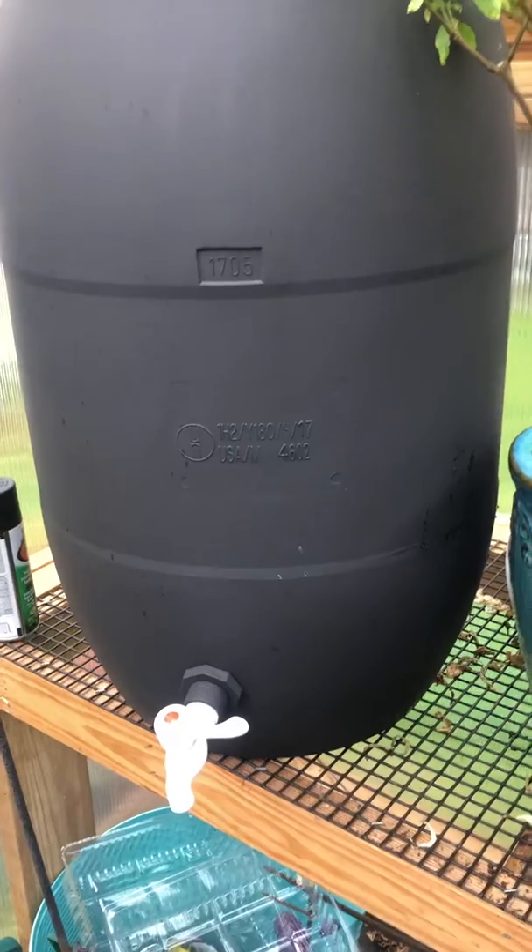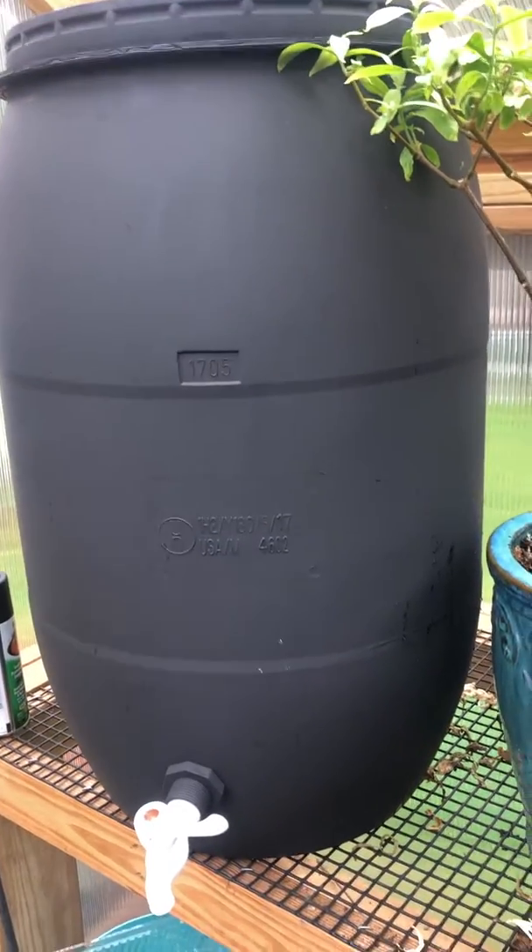I want to show you how clean and nice it is — I almost dropped this! You can't quite tell through the glare, but can you see the water? It is crystal clear. I wouldn't drink it, but there's no fungus, no bugs, no bacteria. It was a total win.